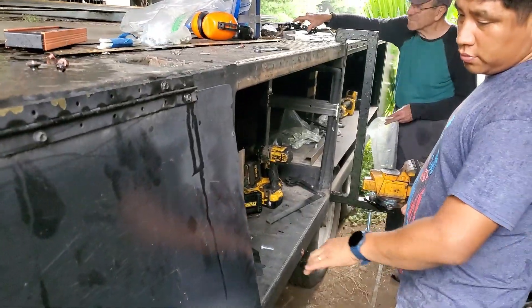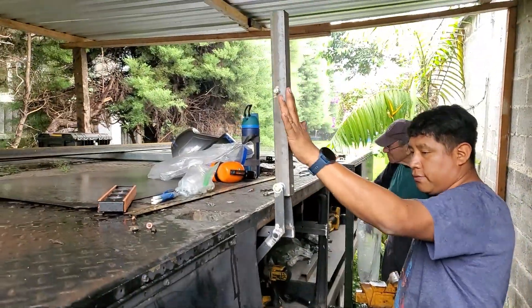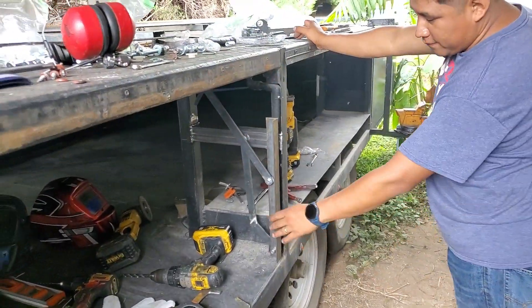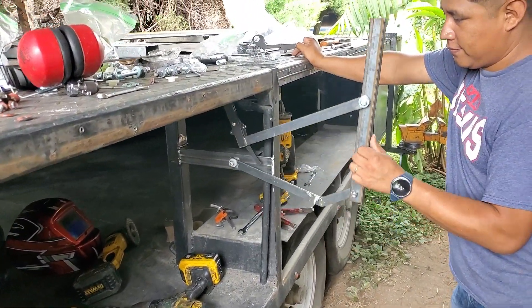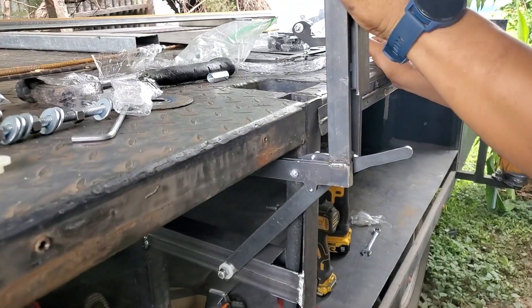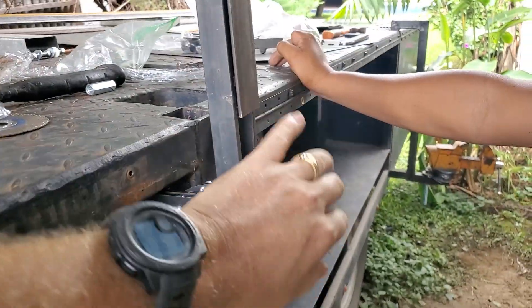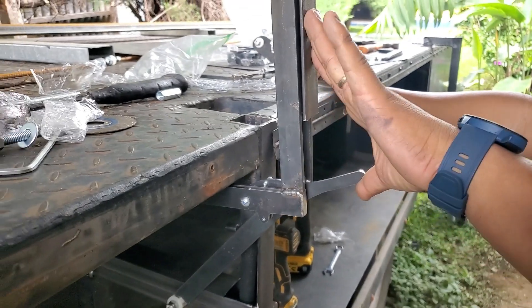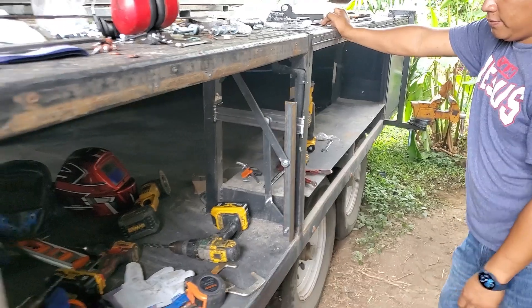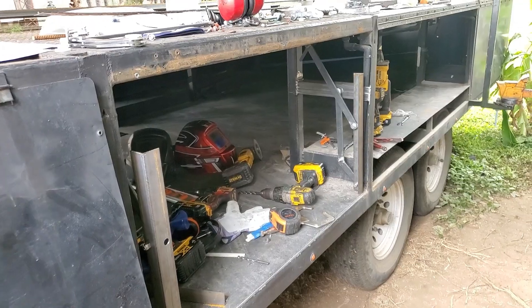We've been working today, they've been working today, and this is what we've come up with — check that out. We got the other side put in here, and check this out: when we get it up to the top, we have this little latch there and now it's locked up there — you can't pull it down. So now we lift the latch and we can just let it come down. We've got good motion now. We just got to tie them together, put the skin on, and do it eight more times and we're all set.